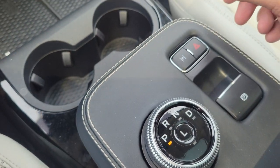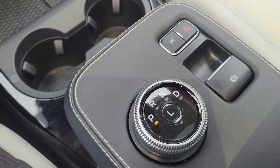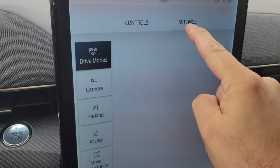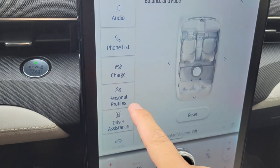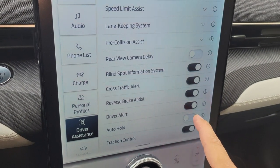I turn it back to P and I can use it again as normal. If you are one of the ones who uses auto hold, go back to the vehicle settings and under SS drive resistance, turn the auto hold on again.